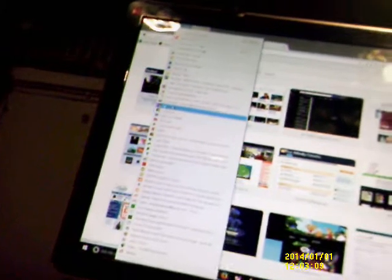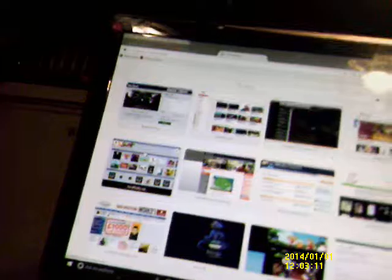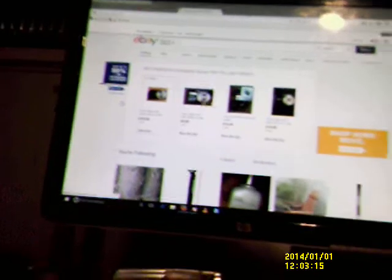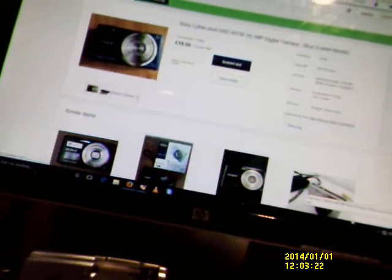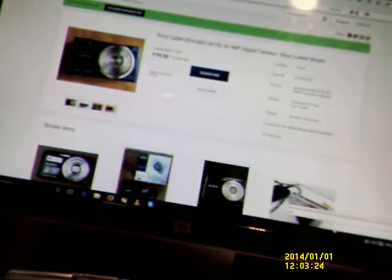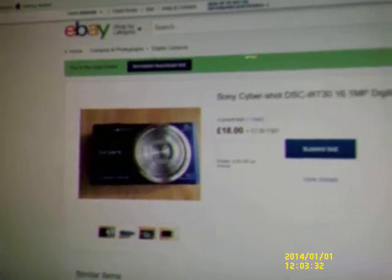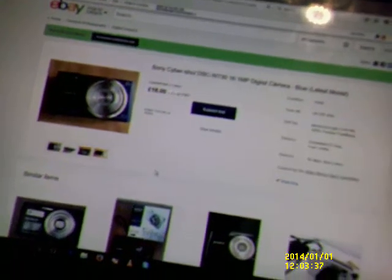This will do for video blogs for the time being. I do have one I'm purchasing - if I win it on eBay. It's a Sony Cybershot. £18 was the start bid and I was the first bidder. I've got to have something half decent. Sony Cybershot DSC-W730, 16.1 megapixel digital camera, in blue. £18 and £3 postage and packaging.